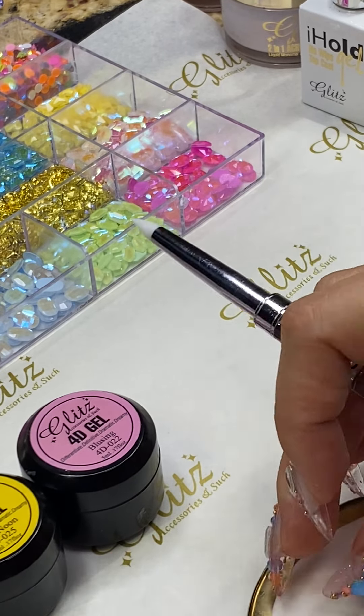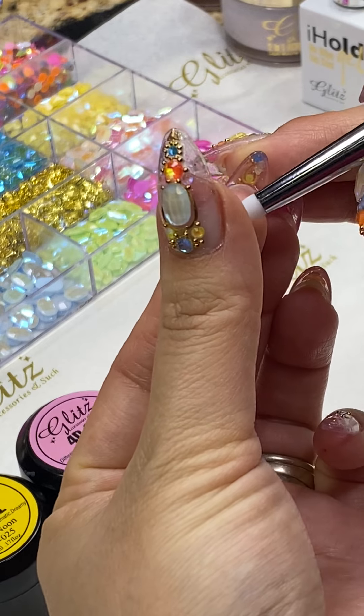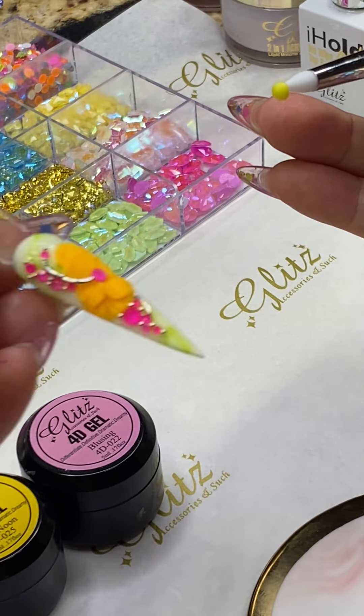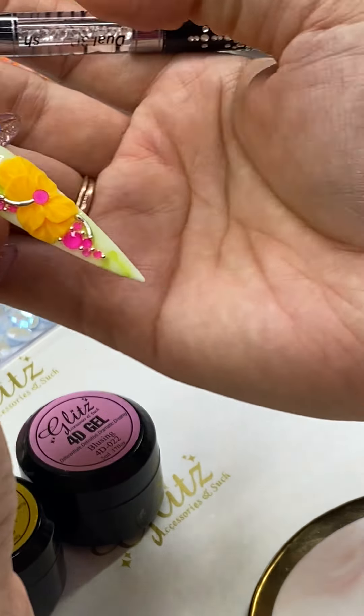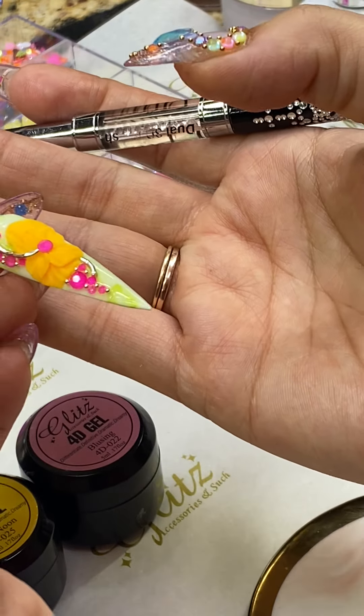If you want to see the flowers I did — I did quite a few, really cute, simple, easy flowers. This is really one of the simple ones too. I did so many videos for this. It looks so bright, but it's like one or two big petals and four little ones.